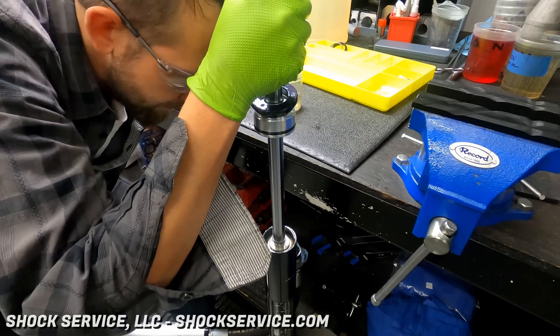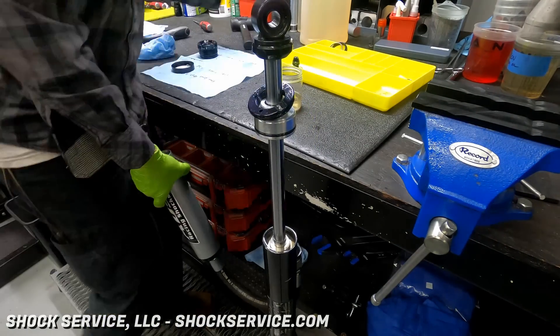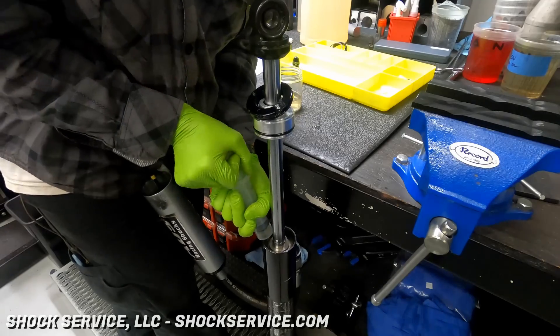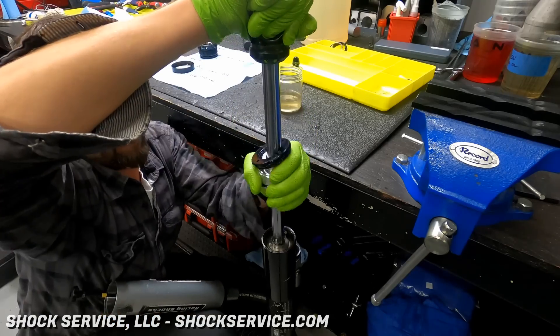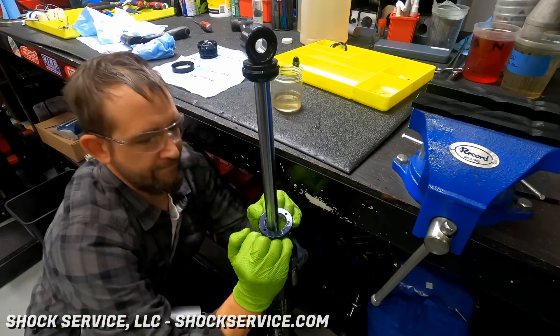Now he's pushing it back and forth to cycle the oil. This is a little trickier when the reservoir hose feeds at the very top of the shock like this. That's done on high-performance shocks because it gives you more control over the compression stroke.